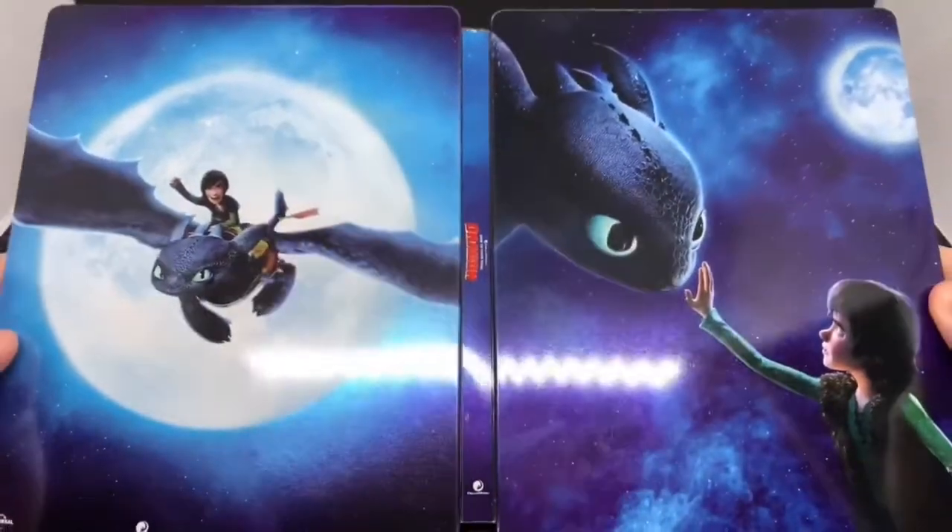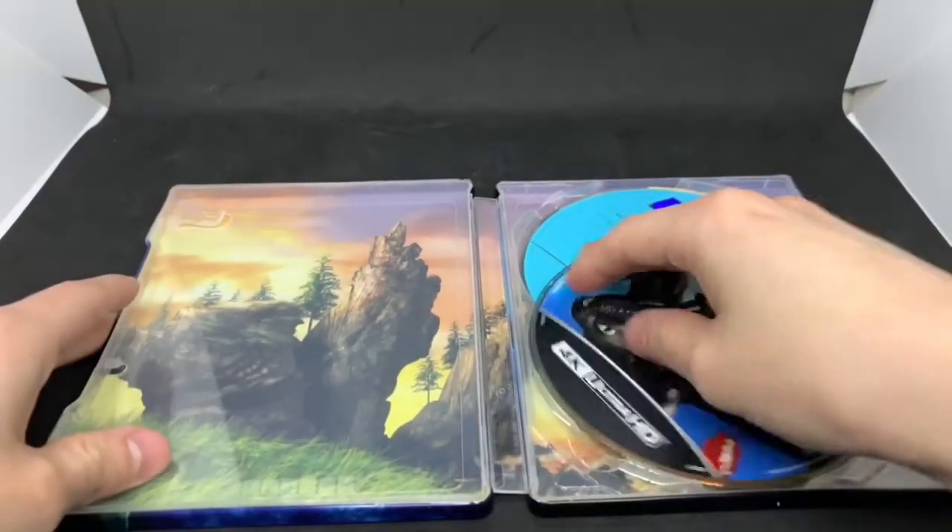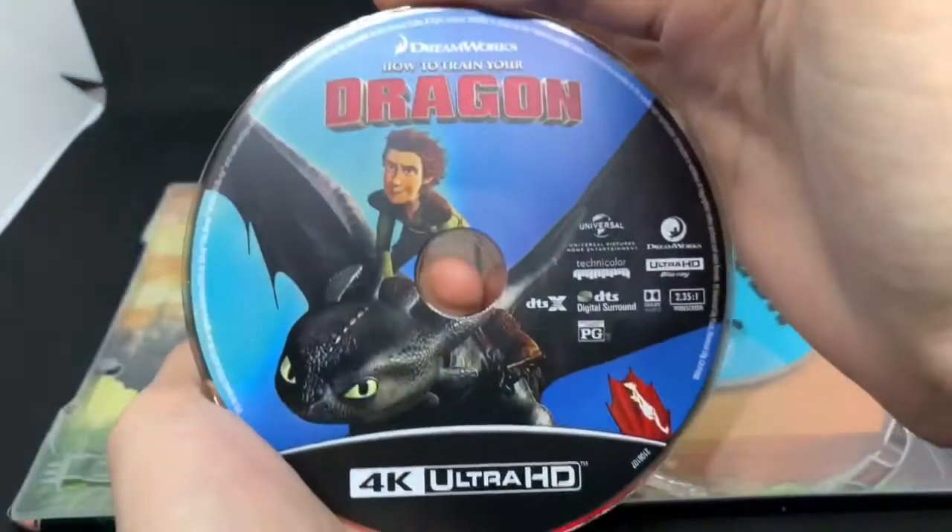Front and back, glossy finish, beautiful artwork. This is only like 20 bucks, so totally worth it already — great movie, beautiful steelbook. And here is the 4K disc right there.